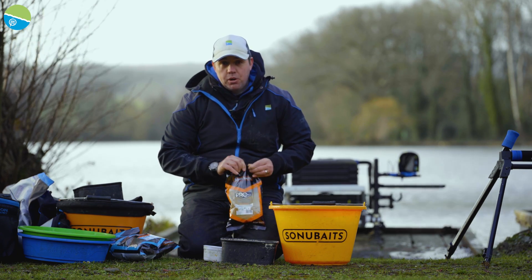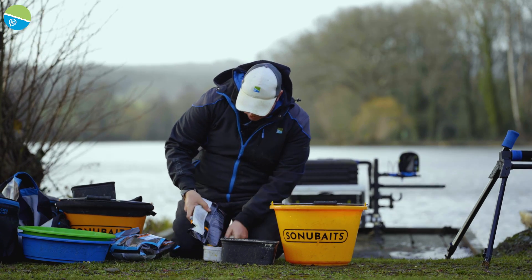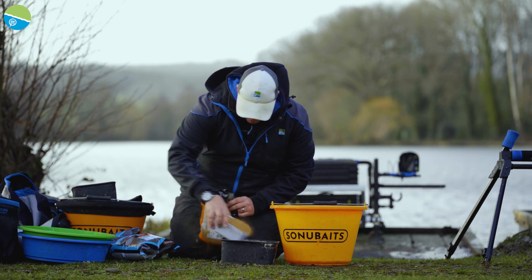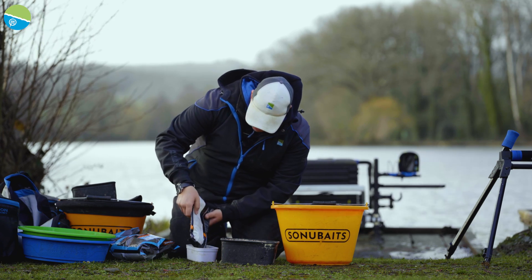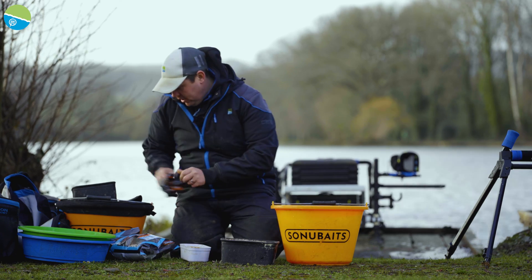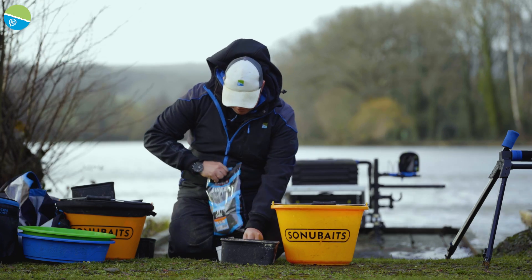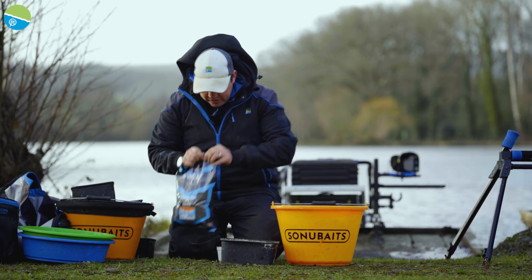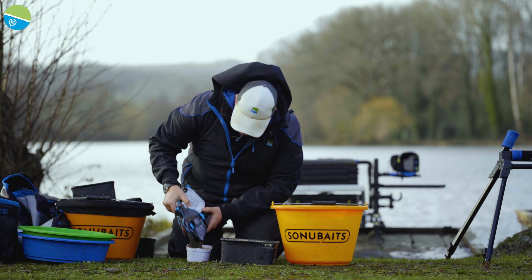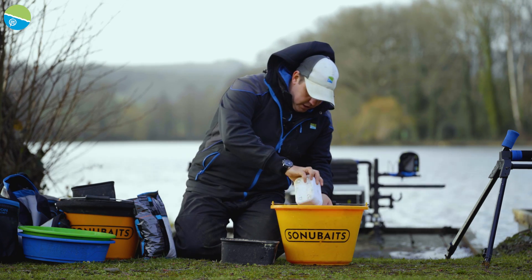Going to be looking at catching some big bream, possibly some tench. So we're going to go for two pints of Thatcher's - which is pretty much a whole bag - and then the same again of F1 Dark. What I will do with one of the F1 Darks is just run it through a sieve to remove some of the bigger bits. Let's do that quickly.